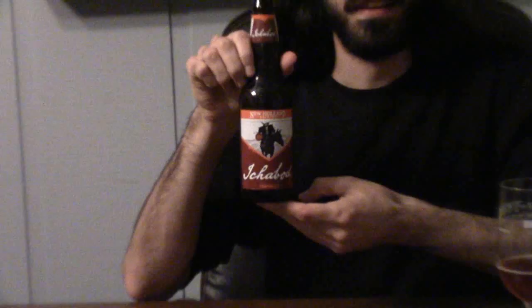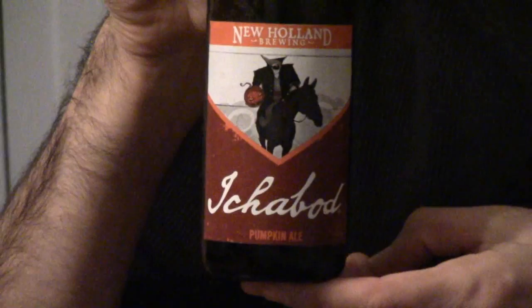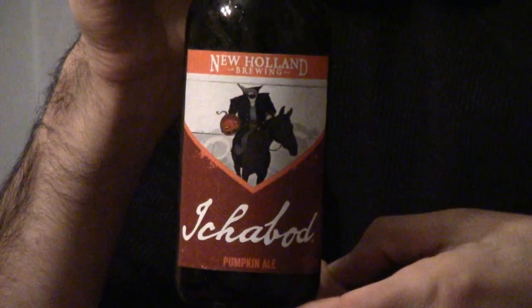And now the taste for Ichabod. You can taste the pumpkin and the cinnamon. It has a little bit more of a kick at the end — an aftertaste. So I'm going to give it a three. Now I'm going to review the artwork for fun. It's kind of basic, but it has the Headless Horseman type of thing going on with it, and I think that's kind of amusing. So I'm going to give it a five.